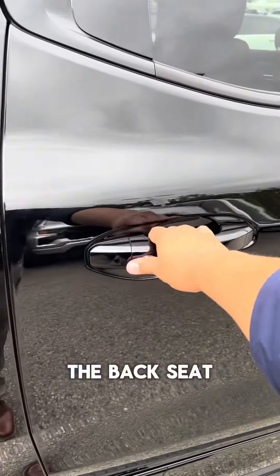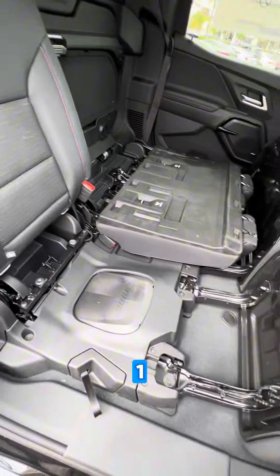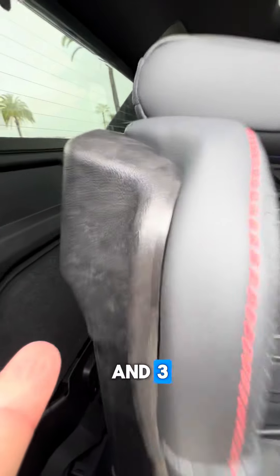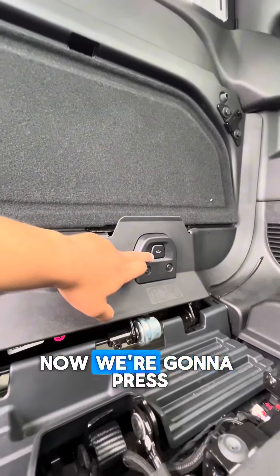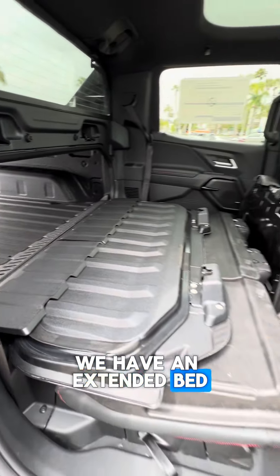Three 120 volt outlets in the back. Now let's go to the back seat — red and blue stitching. Check this out: one, two, and three. Now we're going to press these buttons, pull this down, and you have an extended bed.